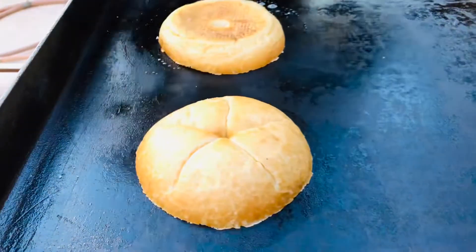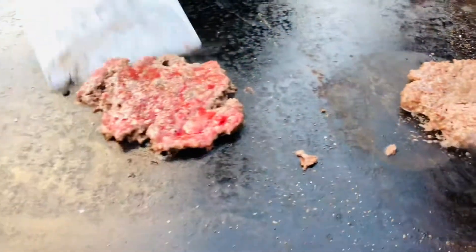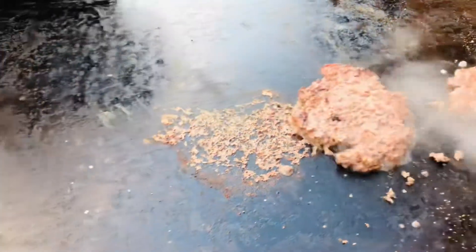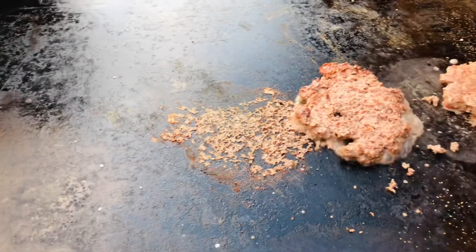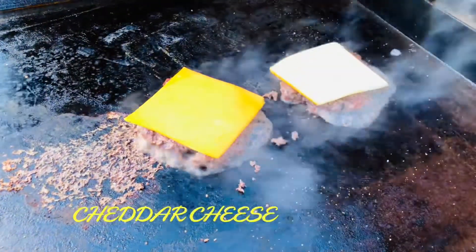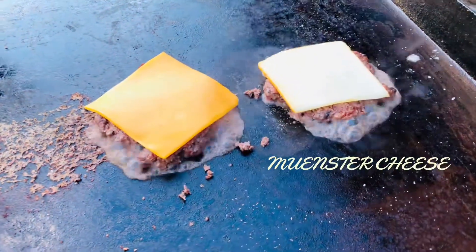I let them finish toasting. I had a little problem — one looks good, but my second one the sear came off. Practice makes perfect. Here I'm putting on sharp cheddar cheese and mustard cheese, just to give a little break from the norm of American cheese.